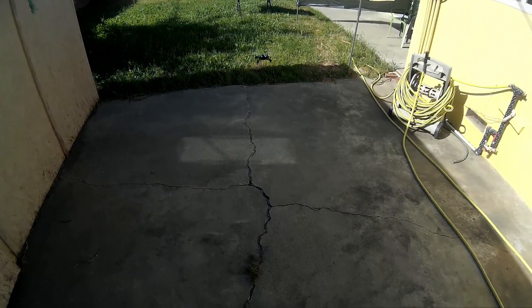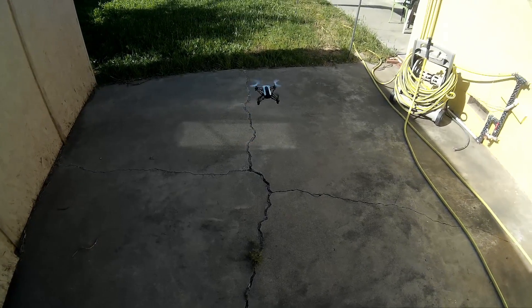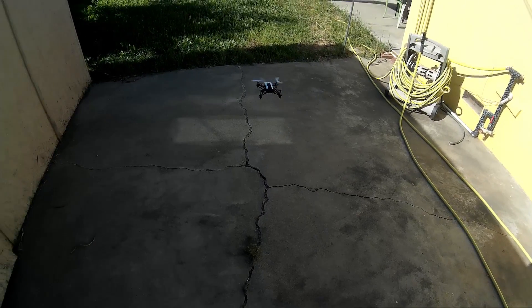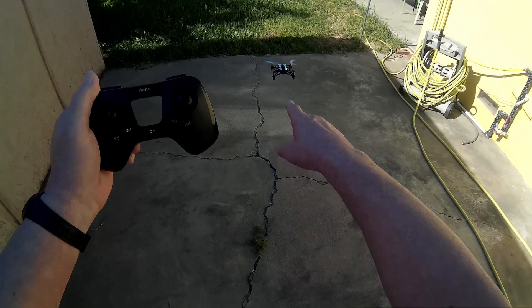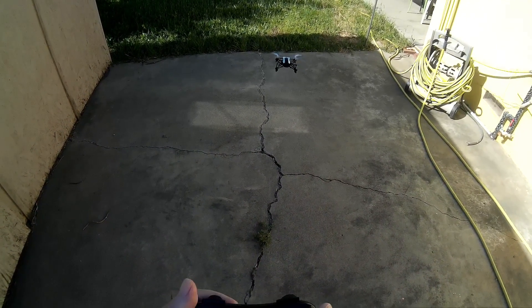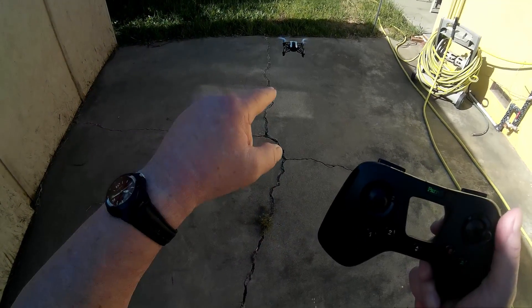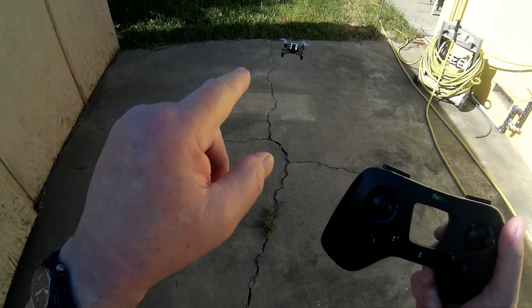This drone doesn't cost that much, you know. You get the quadcopter and the controller — just get one controller and you can buy other Parrots, whether it's a Parrot Swing or others.